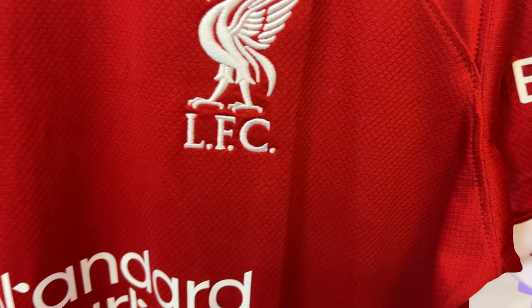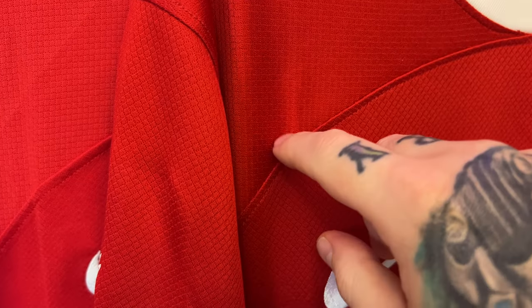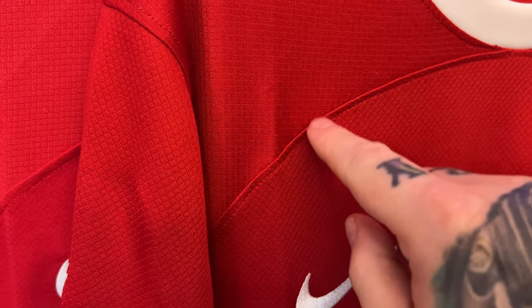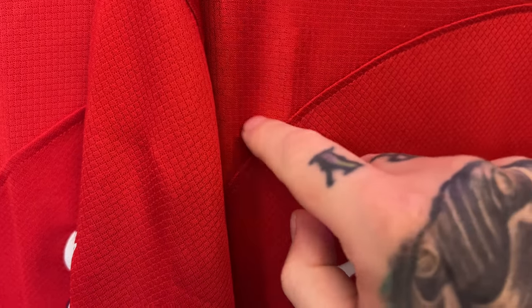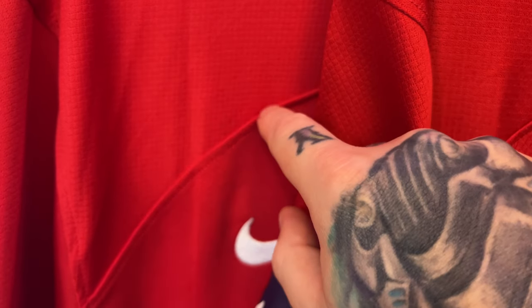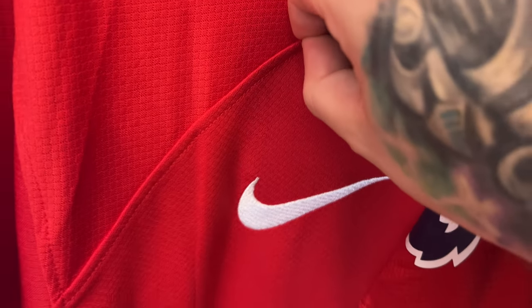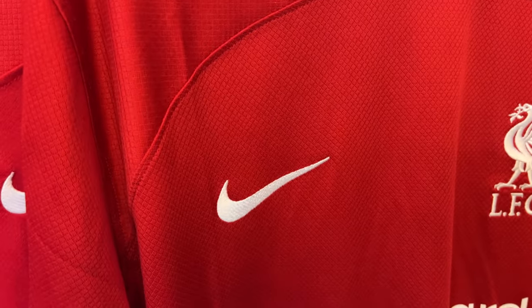Looking at the stitch line on the real one - you can't really grab it, it's just well stitched. But on the fake one, it's so hard to show, but it's kind of got a flap on it - I can get my finger on it and grab it - whereas the real one is stitched way more tightly and just feels nice.